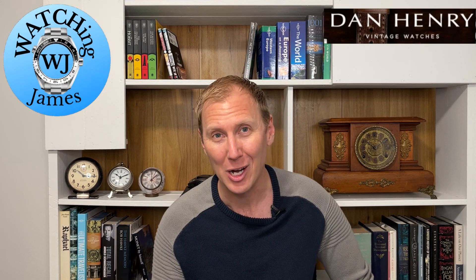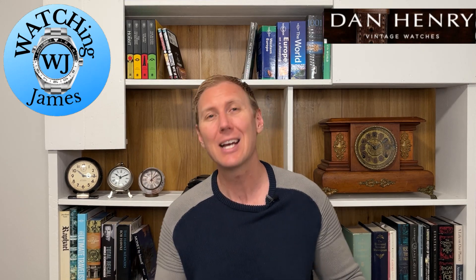Hello, you're watching James. Today is going to be the full review of my Dan Henry 1945. Dan Henry himself, if you're not aware, is a passionate collector of watches. He has a vast array of vintage watches that look absolutely amazing, and in his own wisdom has decided to release a range of watches heavily inspired by these vintage watches he owns — watches that are both good quality and affordable, and this one is both of those things.